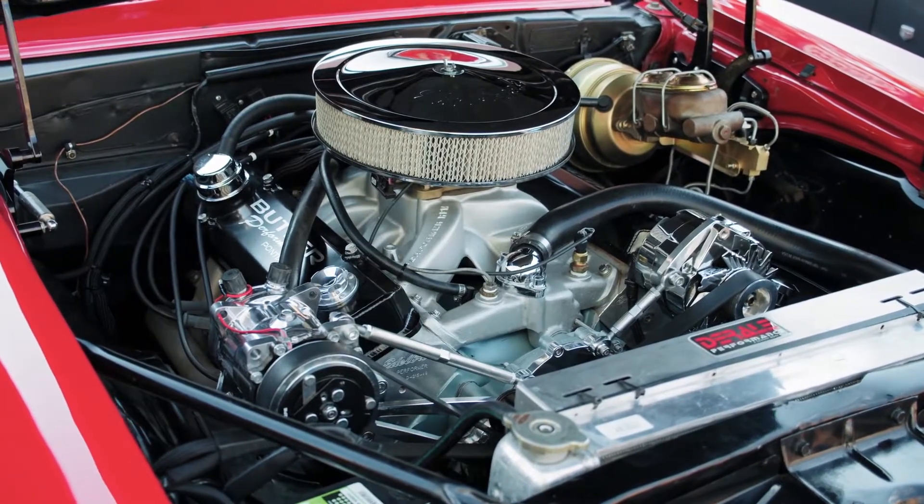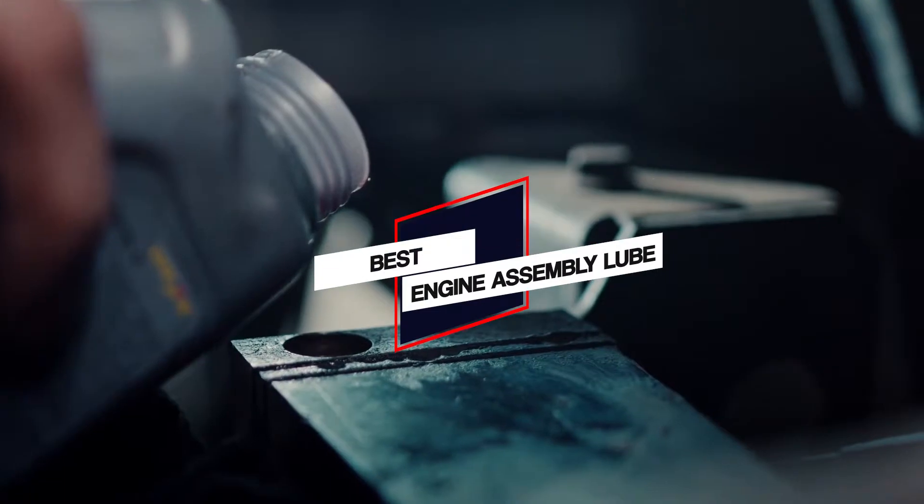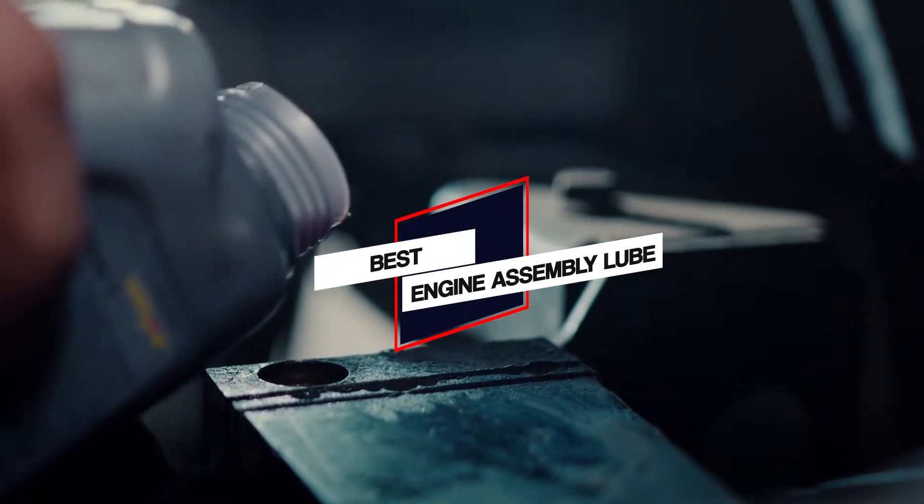We have put together a video of the five best engine assembly lubes on the market. Let's get started to find the best one for you.